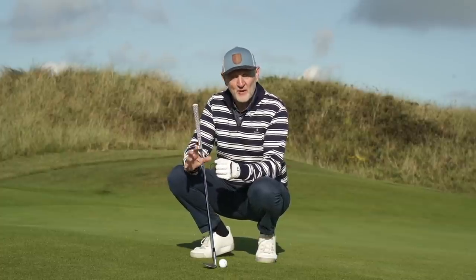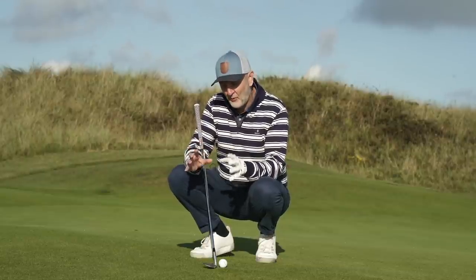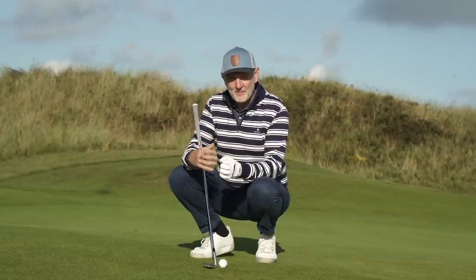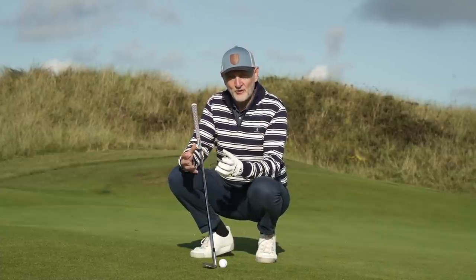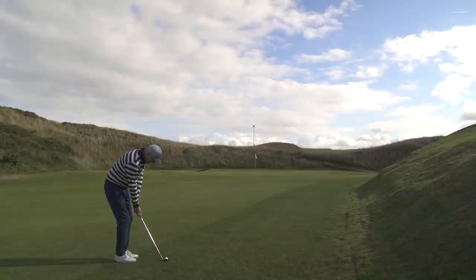When I first watched this tip I really questioned it, and I think you'll be the same. It's because of the way you put the club at address, which is the big deal. You've heard the phrase 'bounce is your friend' — it's commonly used in golf and in chipping when talking about wedges. I never really understood what that meant until I watched this video.